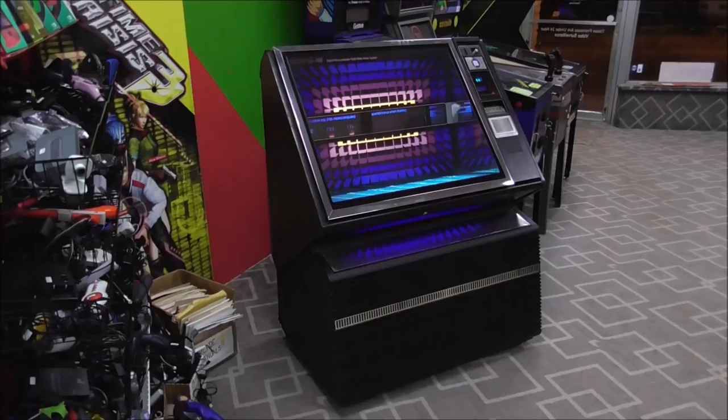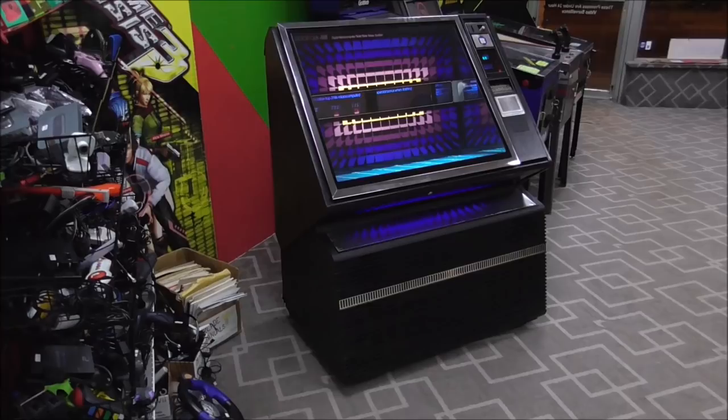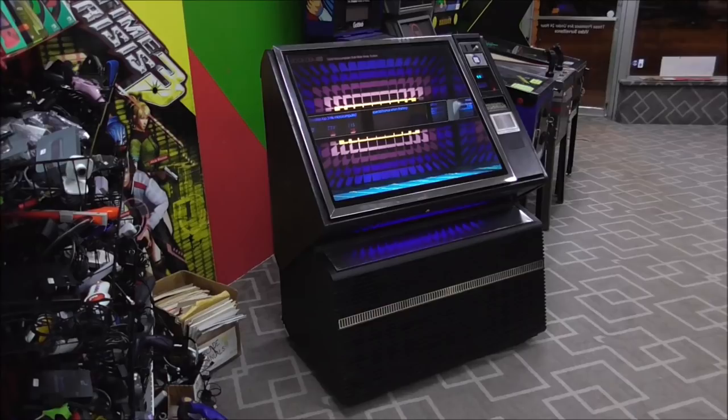Ladies and gentlemen, this is Joe's Classic Video Games back with another cool jukebox video for you this evening. We bought, a little while back, this really cool Rockola 488 jukebox.